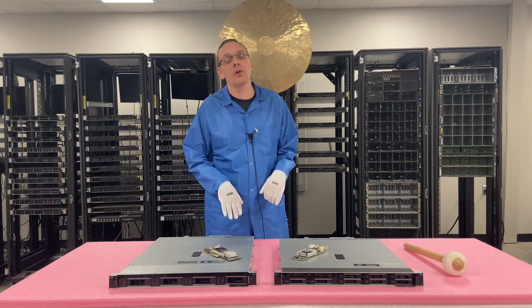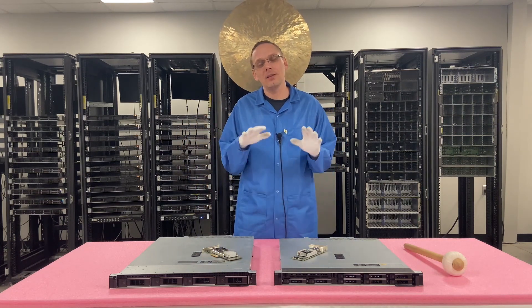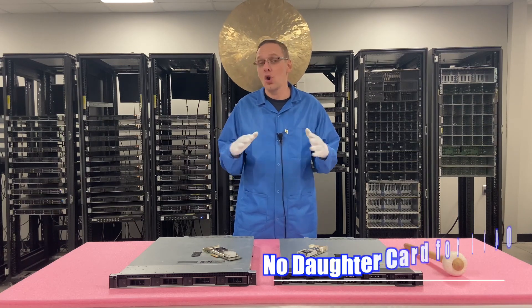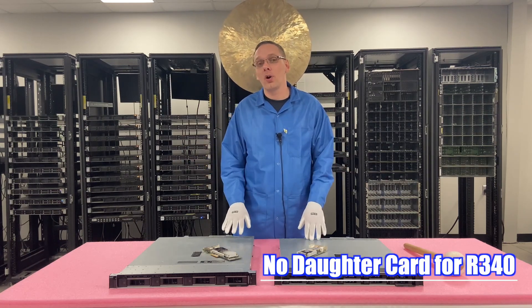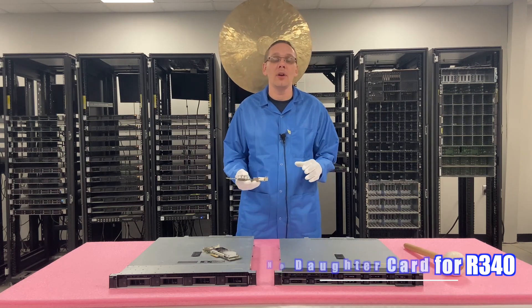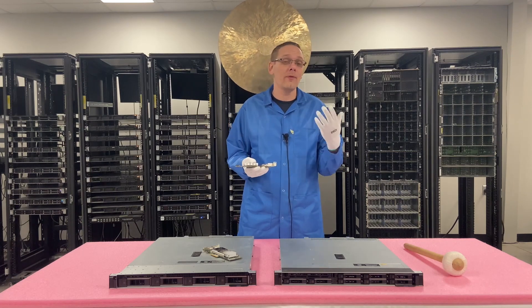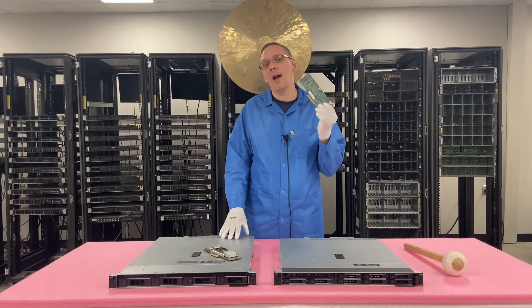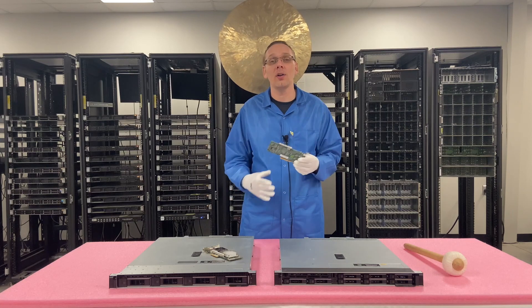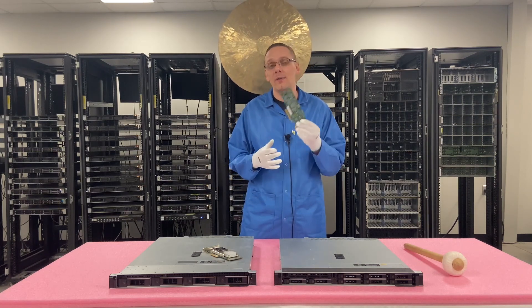This video is going to be specifically focused on network cards for your R340 server. One of the main things I wanted to point out was there is no daughter card for the R340. If you want additional ports, 10 gigabit speed or higher, or fiber connectivity, you are going to have to have a PCIe card. There is no daughter card.